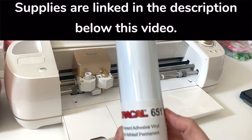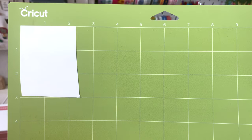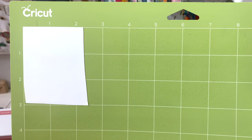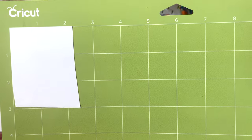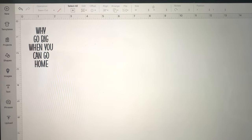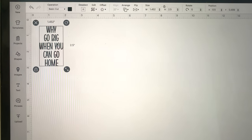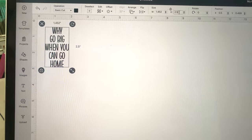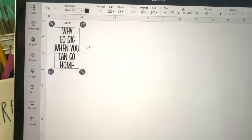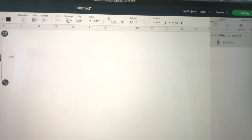This is the vinyl I'm using right here — it's permanent adhesive vinyl. I've already cut a little rectangle, two inches wide by three inches long, and placed it on the mat. I've already uploaded the design to Cricut Design Space and set the height to 2.5 inches so it cuts at the right size. Then we go to the top right where it's green and say 'Make It.'